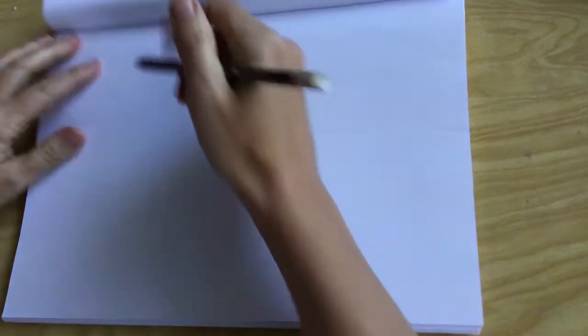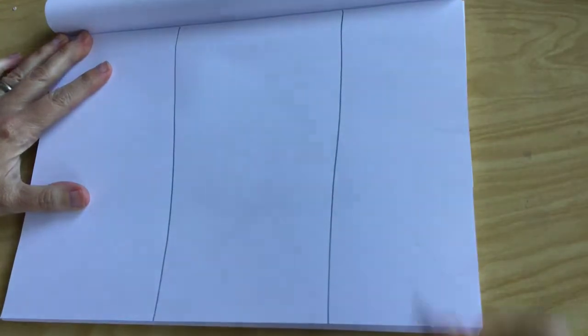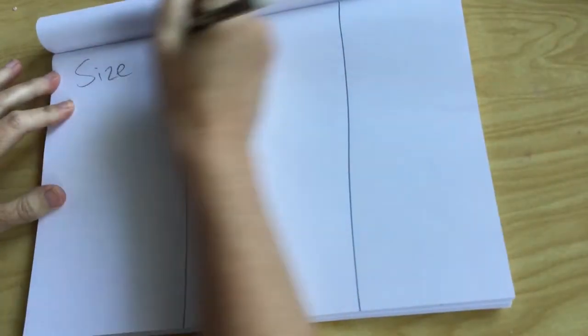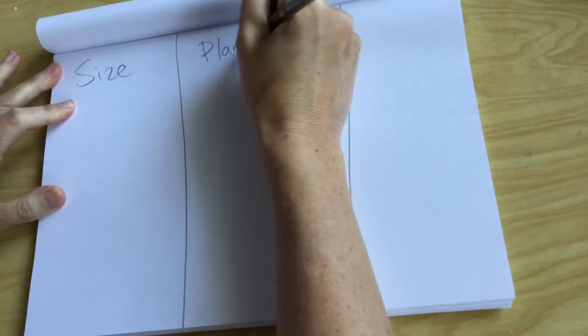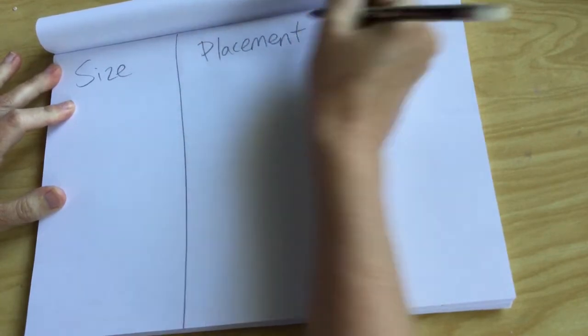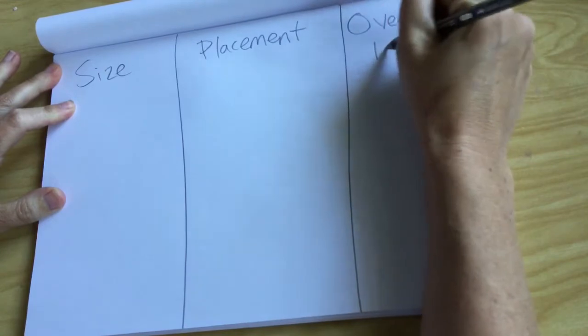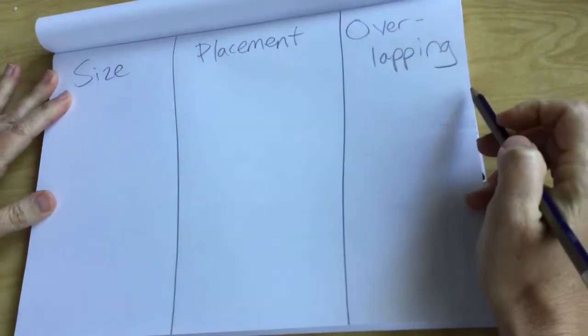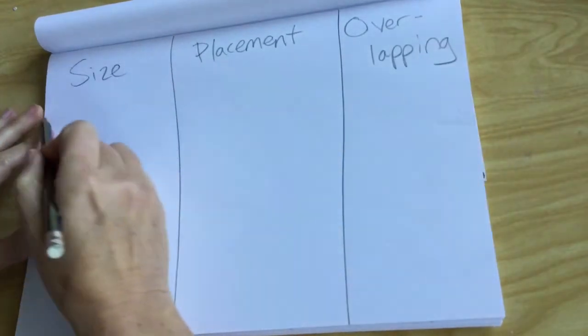Go ahead and turn your paper like this and divide it into three parts. There are three techniques to show perspective in art — there are more than three but we're just going to focus on three today: size, placement, and overlapping. Please go ahead and write those three words on your paper.